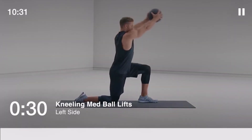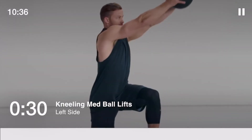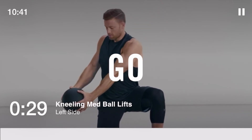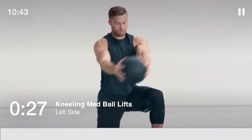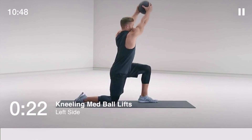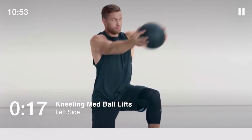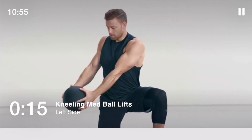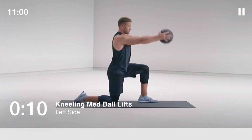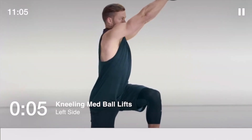Time for kneeling med ball lifts to your left side, 30 seconds. You should have a slight rotation in your upper back, but your hips and core should stay solid. 5 seconds left.